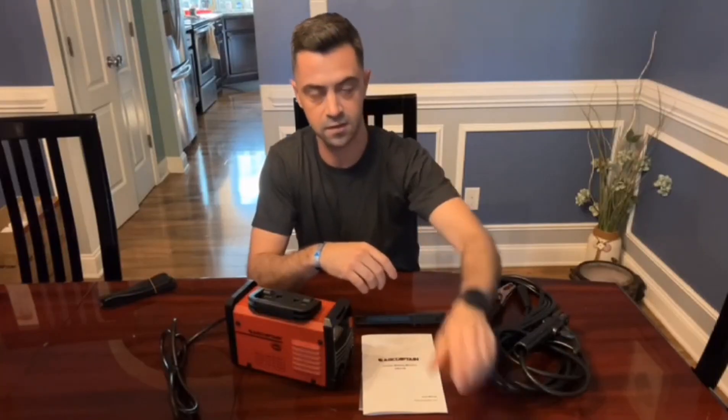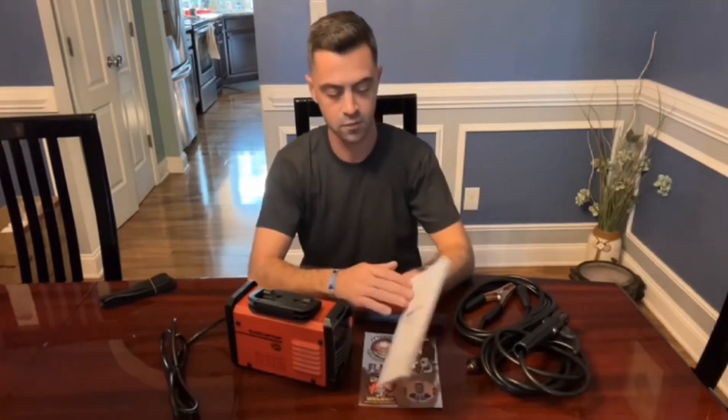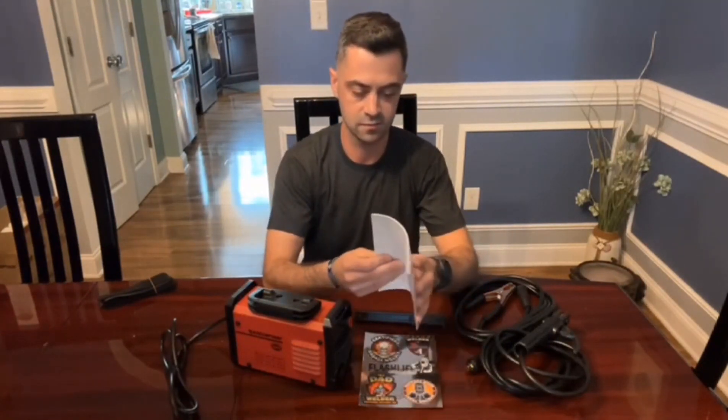If you go on their website, they have some really good how-to videos and some warranty information. They seem to really be proud of their product and be very good with it. You have a pretty elaborate instruction manual here of how to set it up and how to properly weld with it.